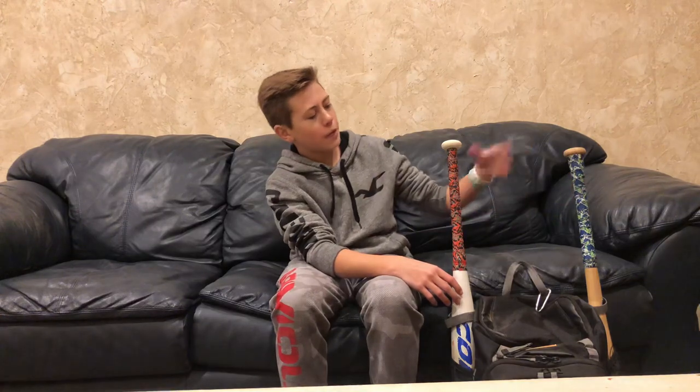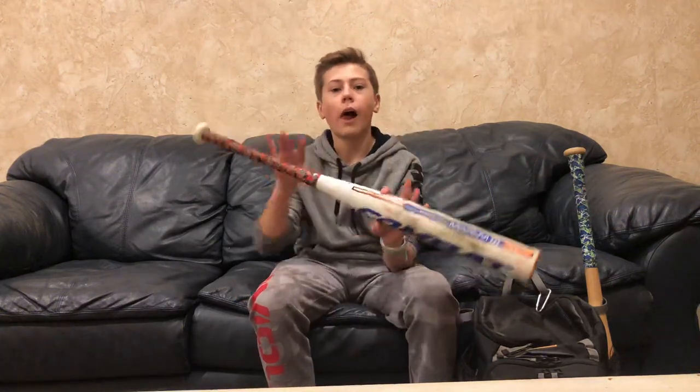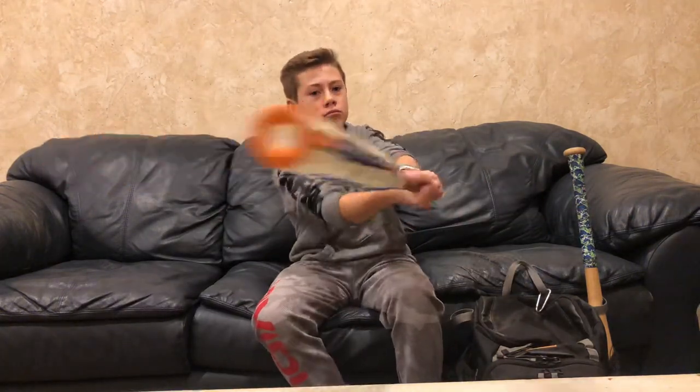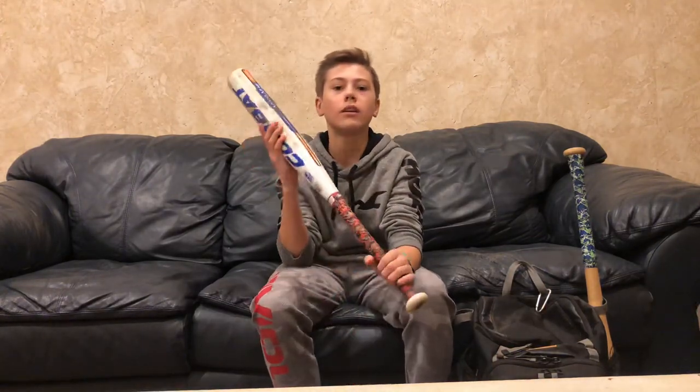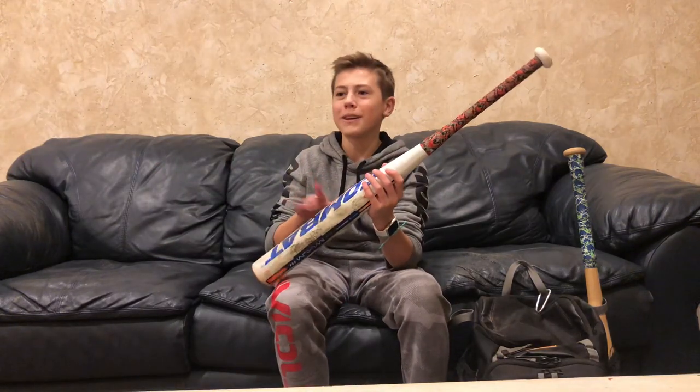Starting things off, we have my two bats. This one is a Combat Maxim 2016. I've used this thing for about two years and it has really good pop on it. In one season with this thing, I hit like four home runs. And the sound that this thing makes — it's hard to explain. It's just super satisfying.